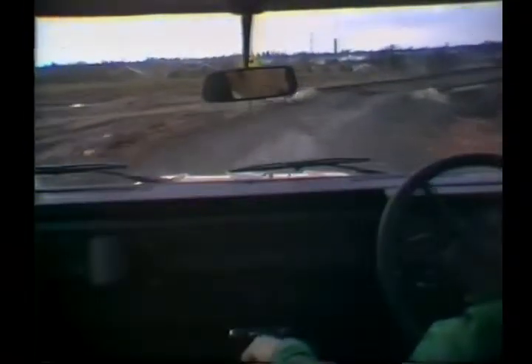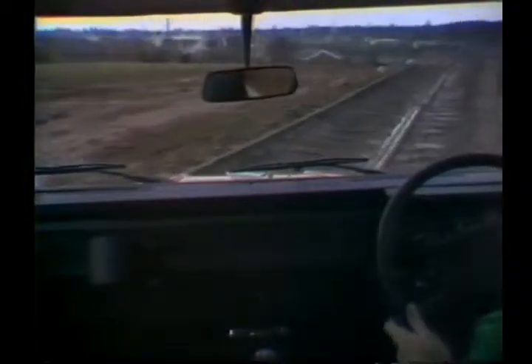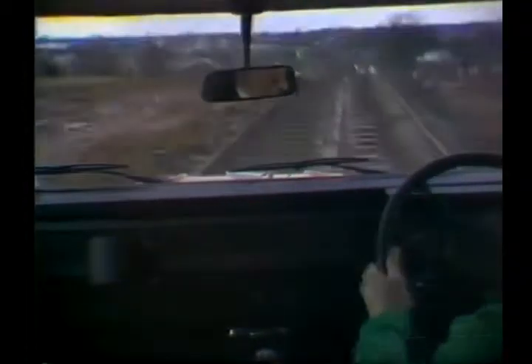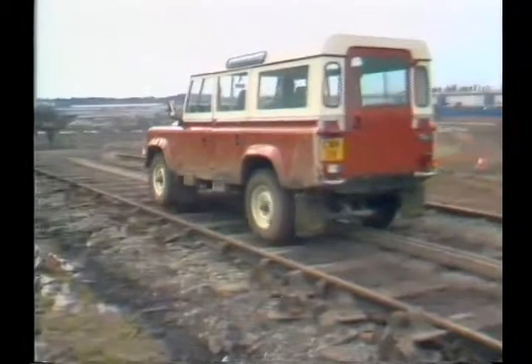Here we have a railway line laid end-on, where the railway sleepers are staggered. Second gear low range is adequate to drive across here, and although it looks very rough, you can see the suspension moving quite drastically, but the ride is phenomenally good.